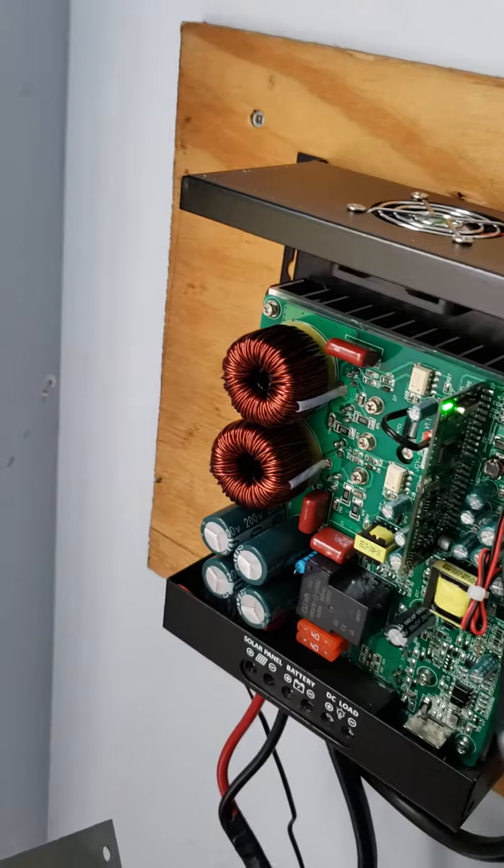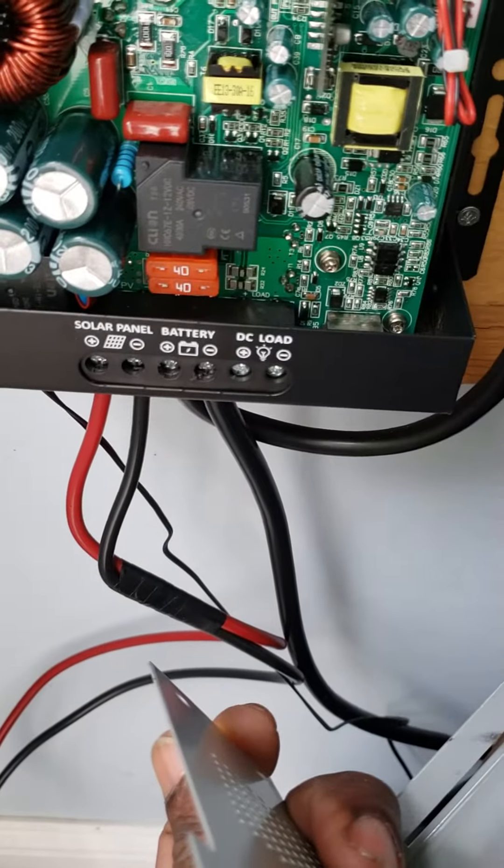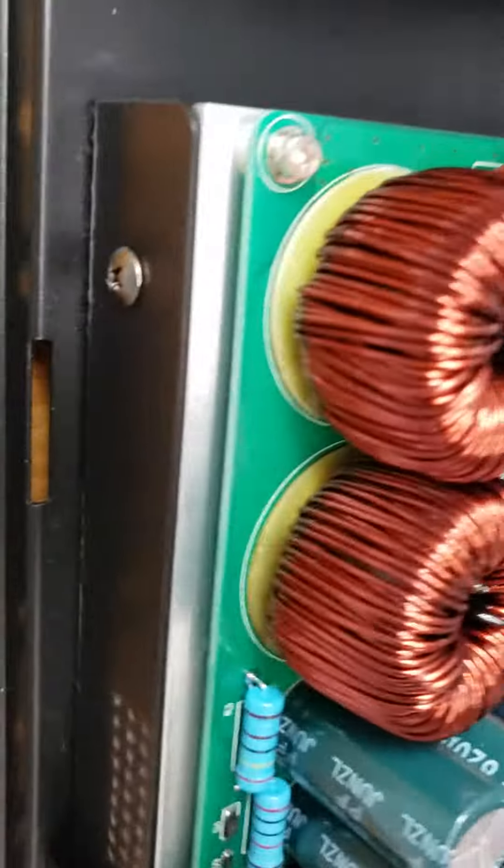Okay, so this is a 40 amp unit. We've got two 40 amp fuses right there too. Looks pretty good so far.